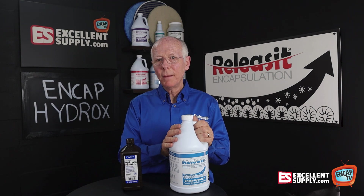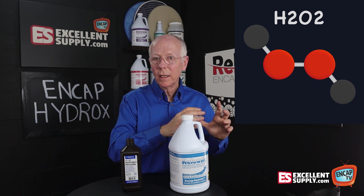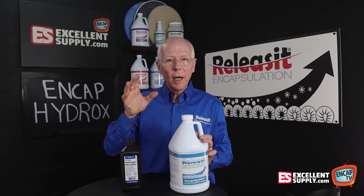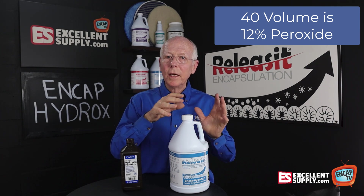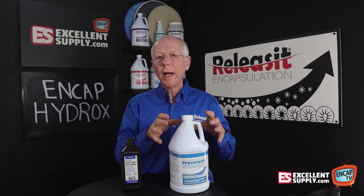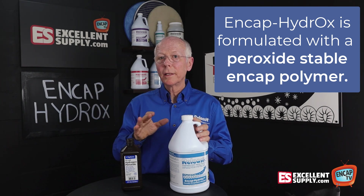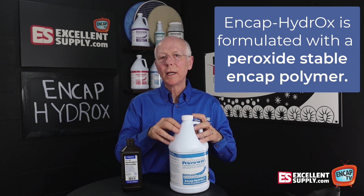One additional thing we had to address with NCAP Hydrox: we're dealing with a very volatile environment with that very potent, powerful hydrogen peroxide, and then that extremely acidic property needed to keep the hydrogen peroxide stable. That environment doesn't play well with normal encapsulation polymer. Some people say they'll just take their encapsulation detergent and add 40-volume hydrogen peroxide from the beauty supply store — but you run a high risk of messing everything up, because hydrogen peroxide will not play well with a typical encapsulation polymer. That's why when we formulated NCAP Hydrox, we actually found a polymer that's stable with hydrogen peroxide. We're using a different polymer in NCAP Hydrox than in all our other products. It still dries down brittle and works very much like our other products, but it's stable with that very powerful, potent hydrogen peroxide.